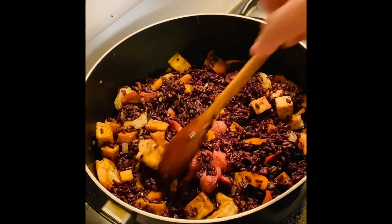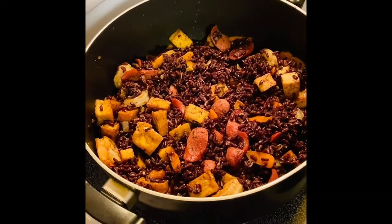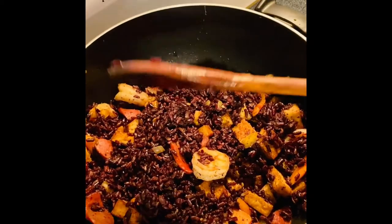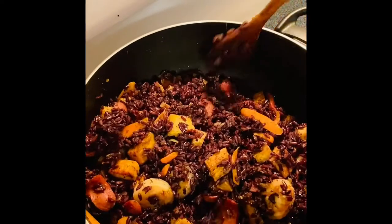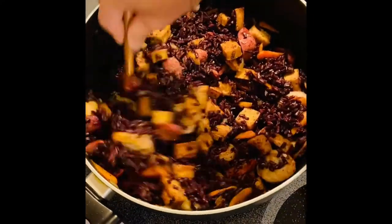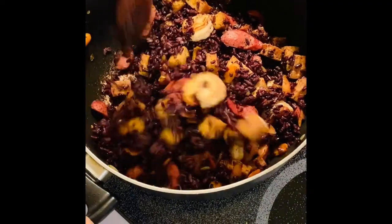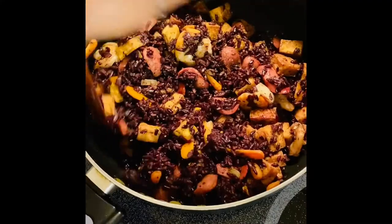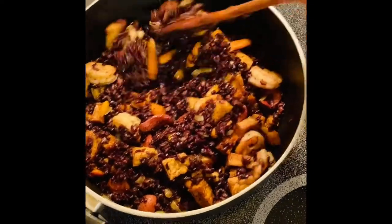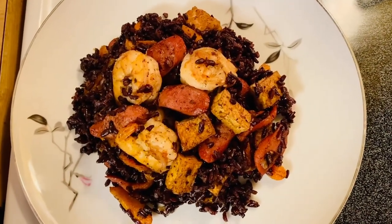I'm just going to fry it for a minute and then it's ready for plating and of course for eating! What I'm going to put next is our soy sauce. I won't put too much because the hot dog is already salty — just about a tablespoon — just enough for the flavor of the soy sauce. And this is ready for plating, guys — our finished overload fried rice!